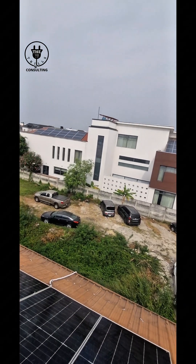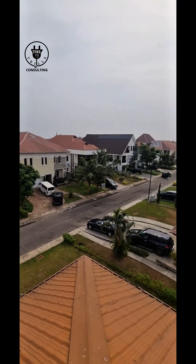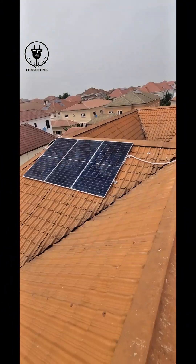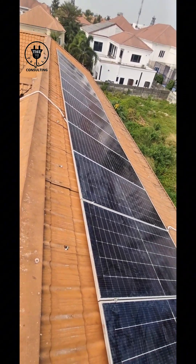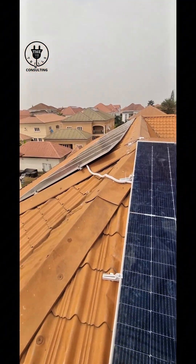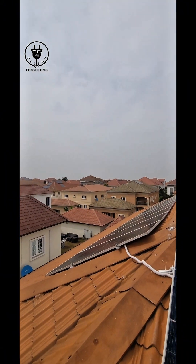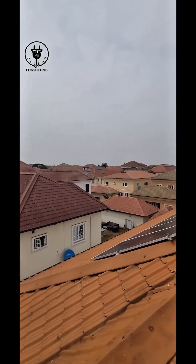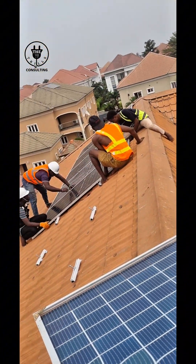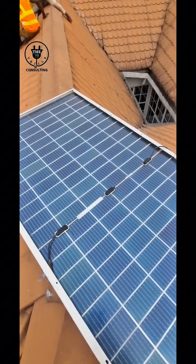Welcome to the Trees Consulting YouTube channel. Right now you are going to watch the installation of a 16kVA solar power inverter system with 24 pieces of 770-watt solar panels and two pieces of 8kVA inverters to make a 16kVA inverter. Here is the array of panels, well arranged on both sides of the roof and getting adequate sunlight.